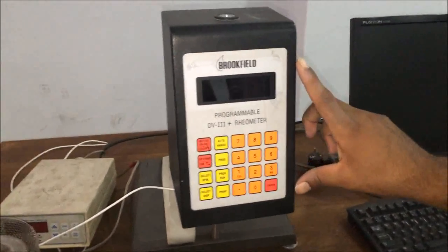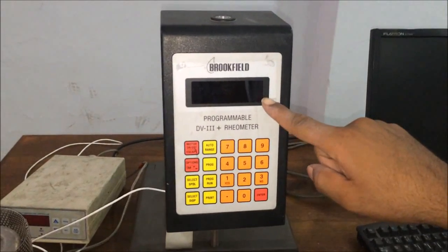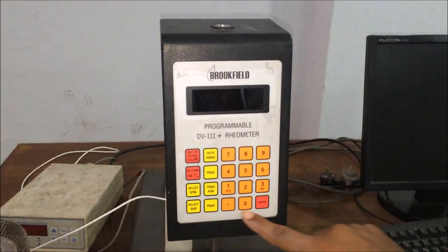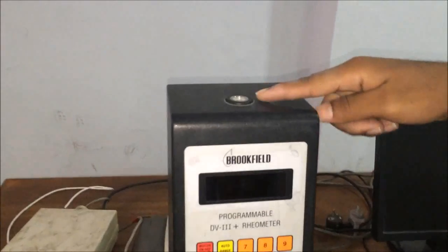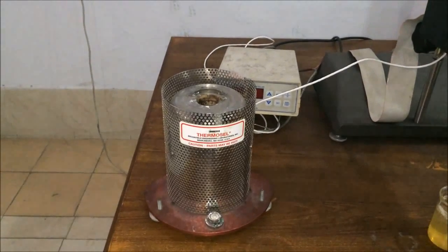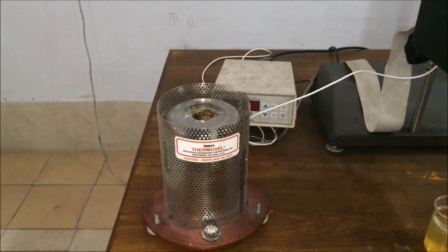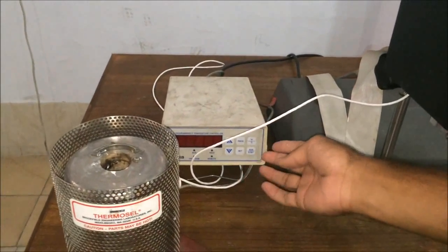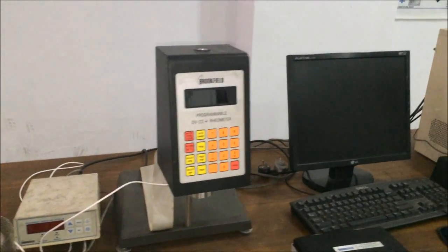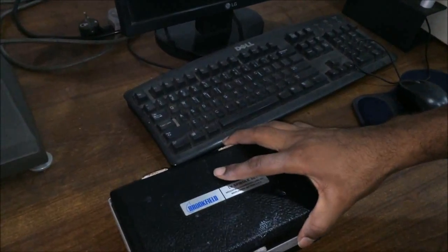On the front side you can see the screen that displays different readings, and these are the different functionality-based buttons. Here you can see the bubble level used for leveling the instrument. This is the thermosel, which is used to heat our fluid and measure its viscosity at different temperatures. This is the temperature control device connected to the thermosel, and here we have the LV spindle set.